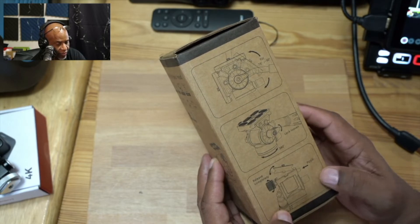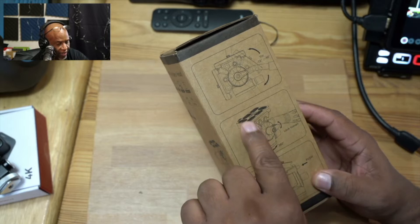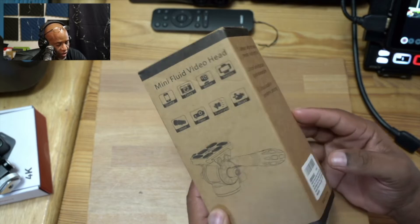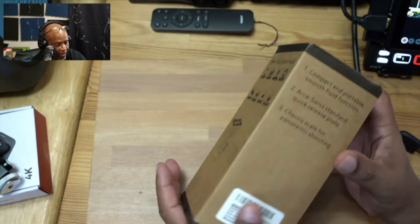It does have a quick release plate — I'm very excited about that. I do like the way that the ARCA-style quick release plate is designed. So let's just open this up and see exactly what we get in the box.